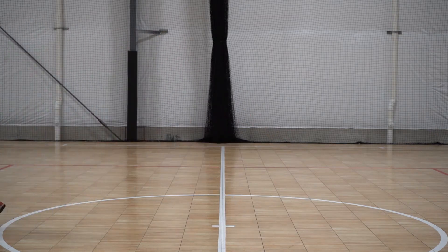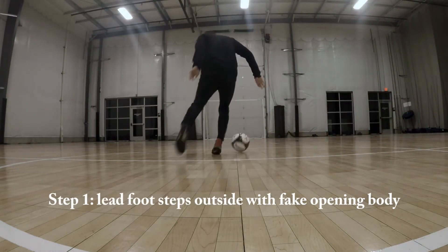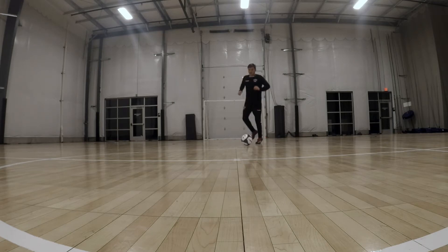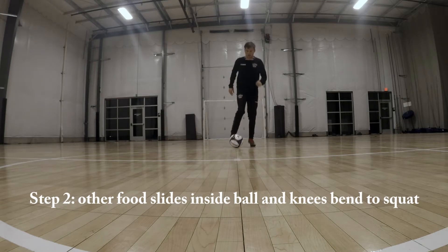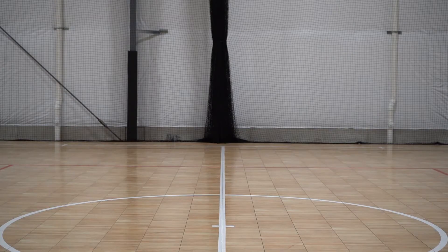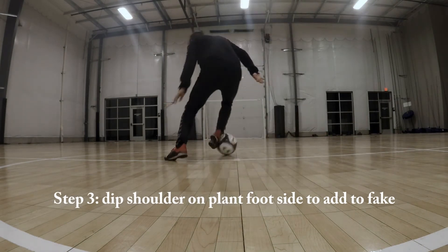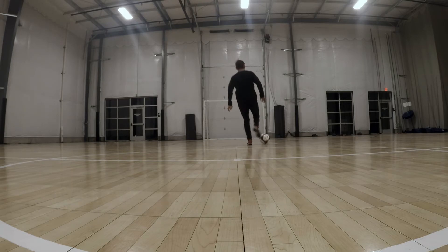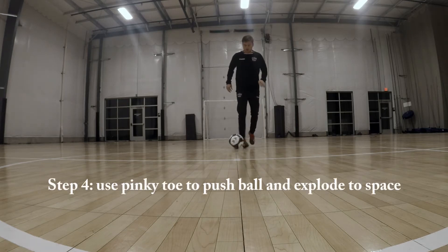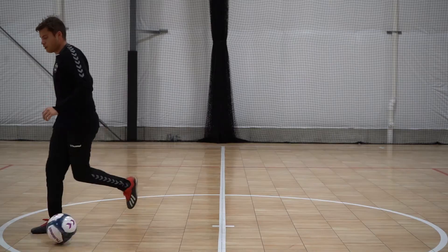So I'm dribbling with the right, stepping out with the right, acting like he's going, but he's not taking the ball. And then suddenly his other foot changes direction the other way. He's holding it out.